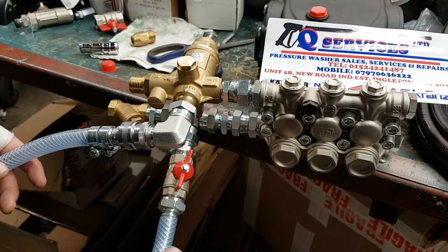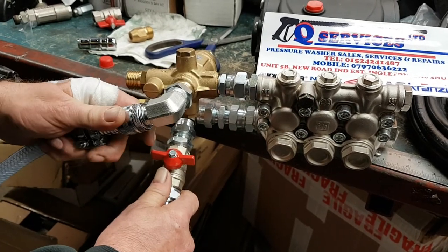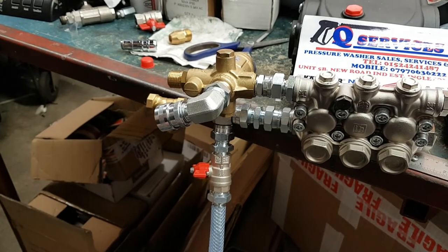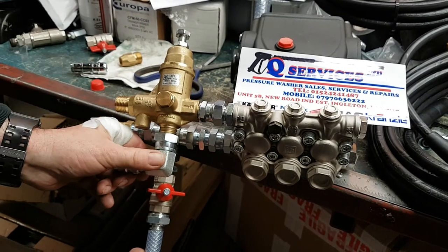When you come to finish off, all you do is close that off back onto the suction, put your suction pipe back on, close that off there, and off you go. Simple as that. Thank you very much — Q-Services, Q-Washers, eBay and YouTube.